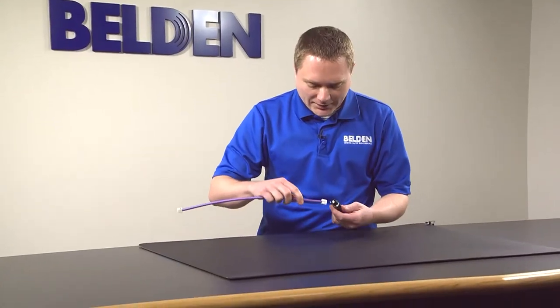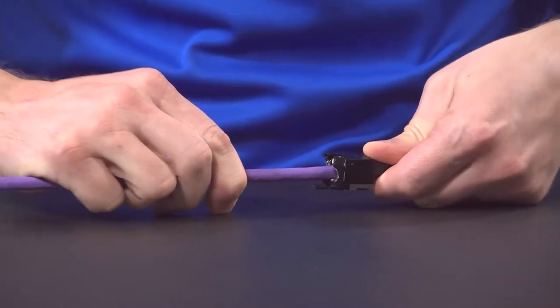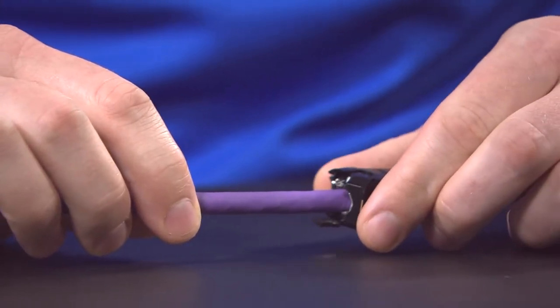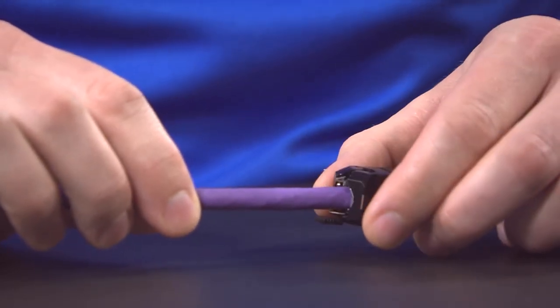The first step, we want to go ahead and insert the core into the plug until it snaps, and then the proper way to close the doors would be to close them at the same time simultaneously. So go ahead and close.